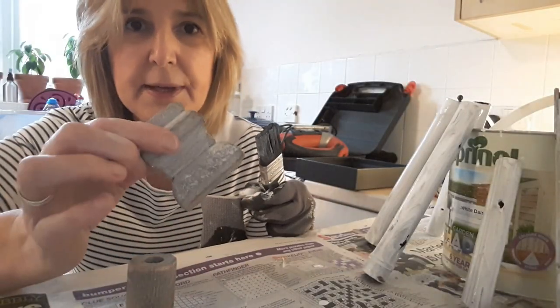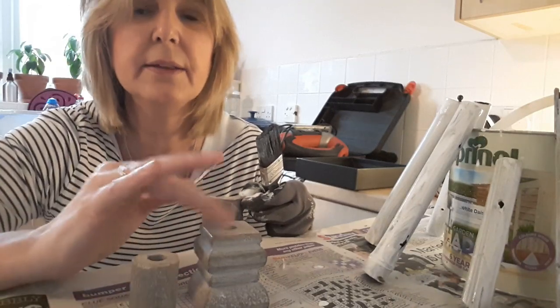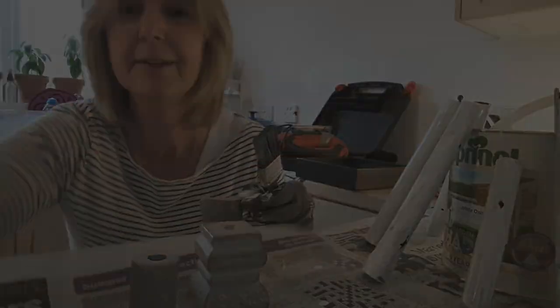I've decided to paint these two bits that were left over from the bird bath project in the shed as well. These have dried nicely, so I'm just going to give them a thin coat of varnish just to seal them and protect them a bit more.